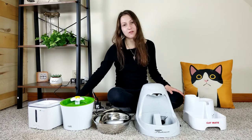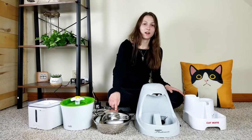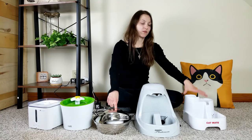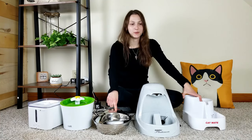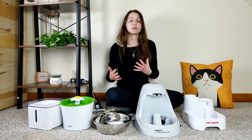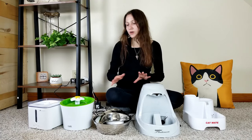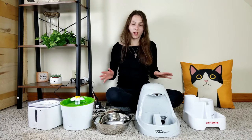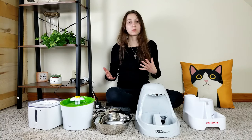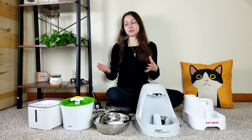We have the PetKit Eversweet 2, the CatIt Flower Fountain, the Pioneer Pet Raindrop, the PetSafe Drinkwell Platinum, and finally the Cat Mate Water Fountain. All of these are pretty good options but they're going to appeal to different types of people. After a couple of days of trying these out in my own home with my own cats, I'm going to tell you exactly what my experiences were and where I think their strengths and weaknesses lie.